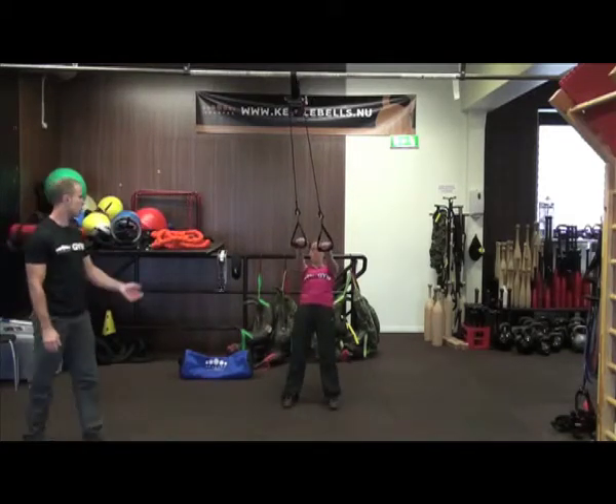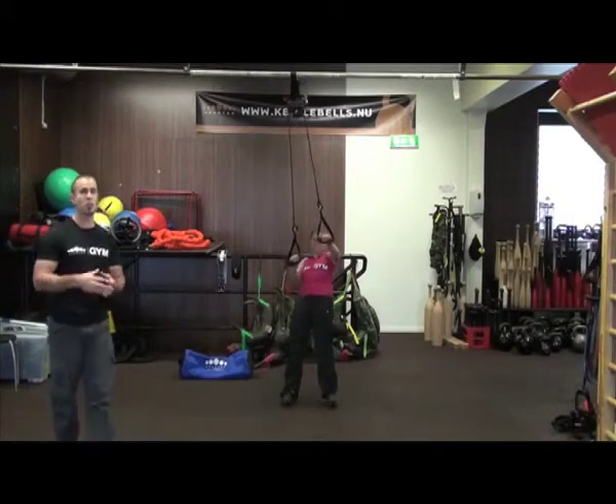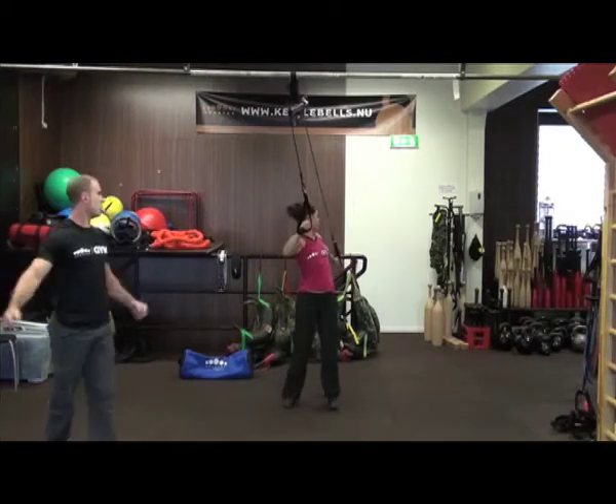So you've got standard rowing position — row and extend. You see how even just that simple move becomes quite challenging as you open up through your shoulder.